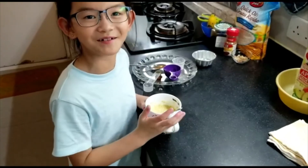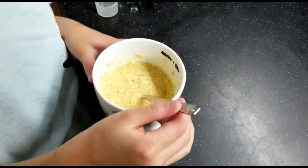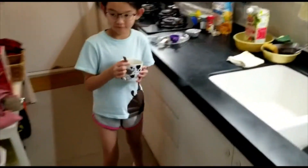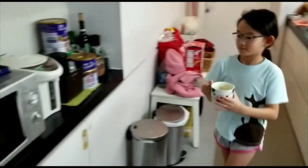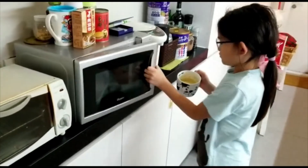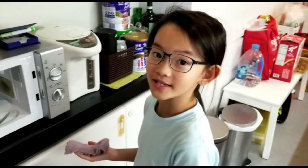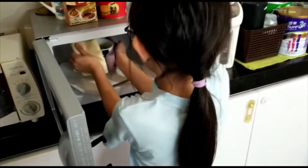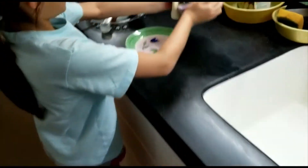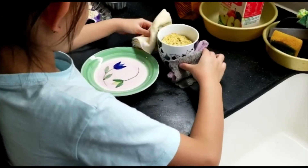Put it in the microwave for three minutes. After three minutes, you're going to take it out carefully, and then you're going to put it onto the plate.